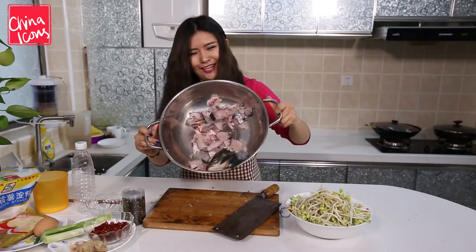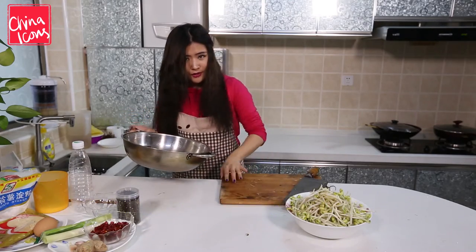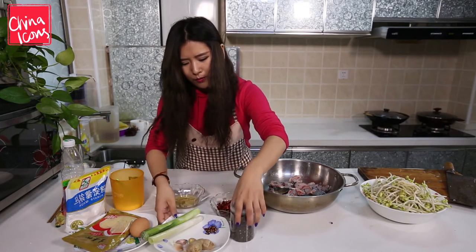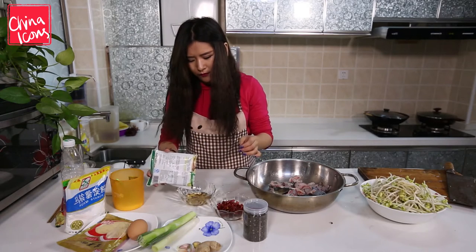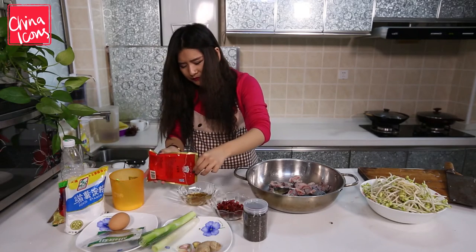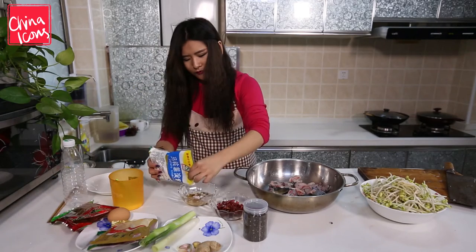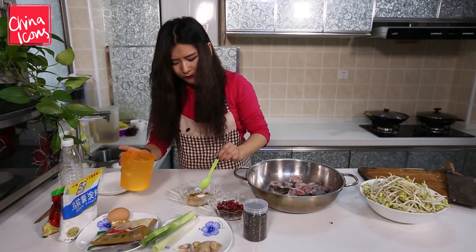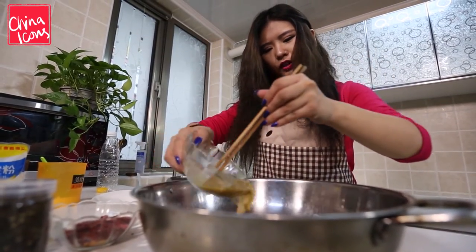I've finally done it. So what I'm gonna do now is make some sauce. I've got some cooking alcohol here, and I'm gonna put some pepper in, some pepper powder too, some ginger powder, then some potato starch and some salt. Mix it up, and I'm gonna pour it on the fish.